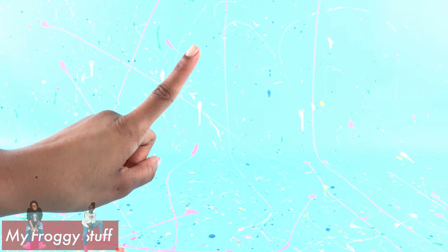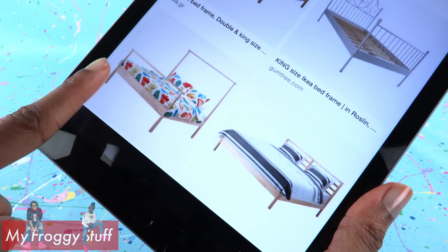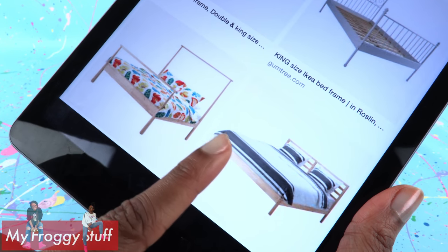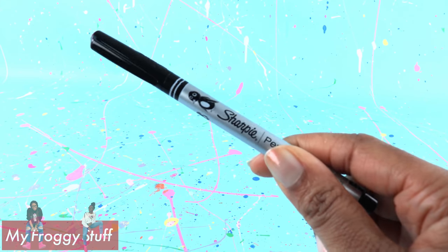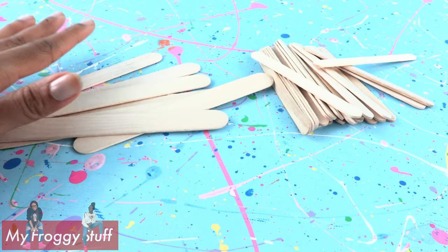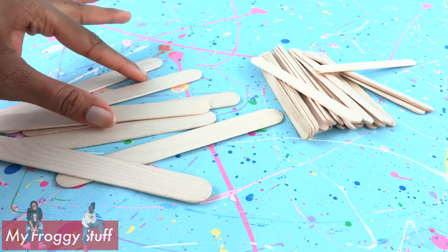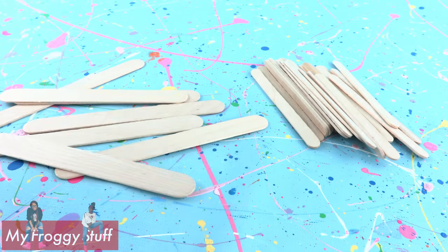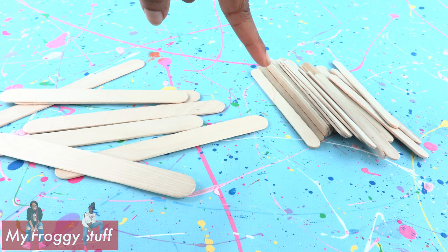Here is an IKEA-inspired craft. I really like the simplicity of these two beds, so let's make them both. I need to get a new Sharpie, along with a few wooden dowels. I went through my crafting supplies and I have some jumbo craft sticks and some popsicle sticks. We are going to use these to make our bed frame.